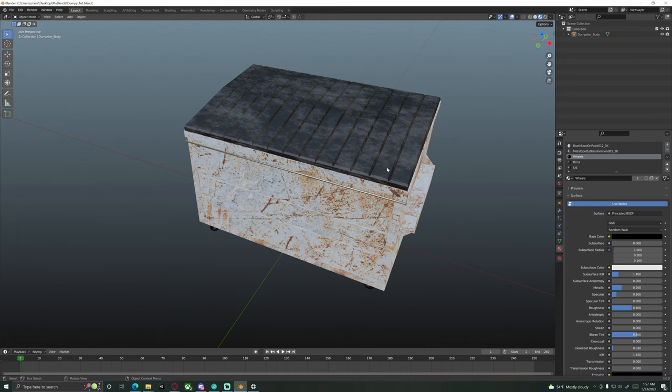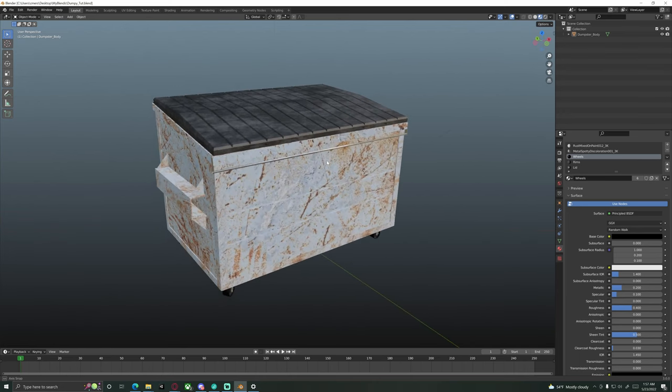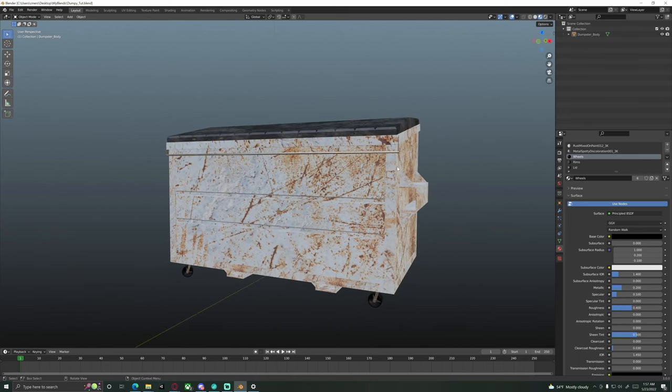Alright, how's it going everybody? So today's video is a long one, but by the end we will finally be done with our dumpster and we will finish off with something kind of like this.